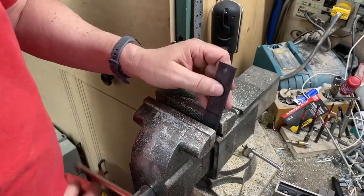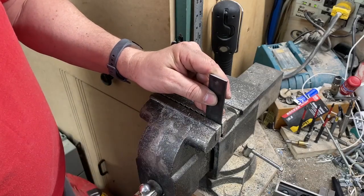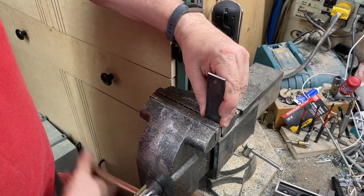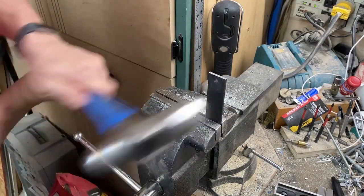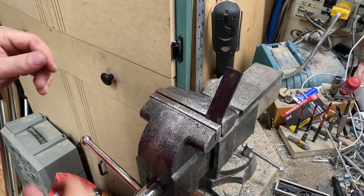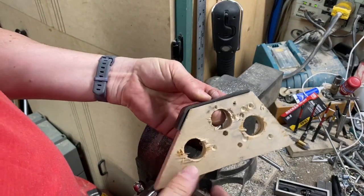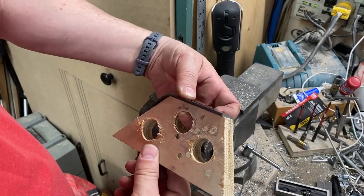Clamp it in the vise — you want to be just proud of the line because the radius of the bend will make it exactly one inch. I'll take my hammer and check it against the wood jig to see if we're close. If not, we'll adjust it some more. I'll be able to clamp that with the vise grip, put the other piece in there, clamp together, and run some welds along there. It'll be perfectly aligned.